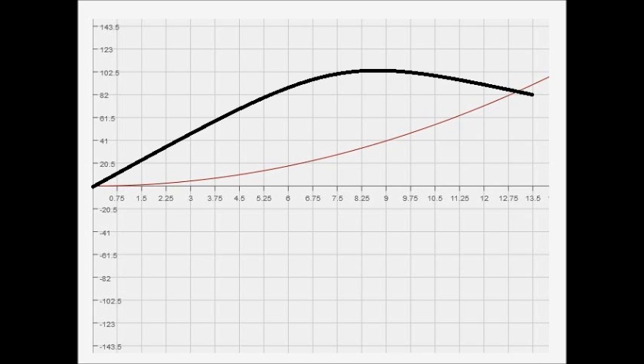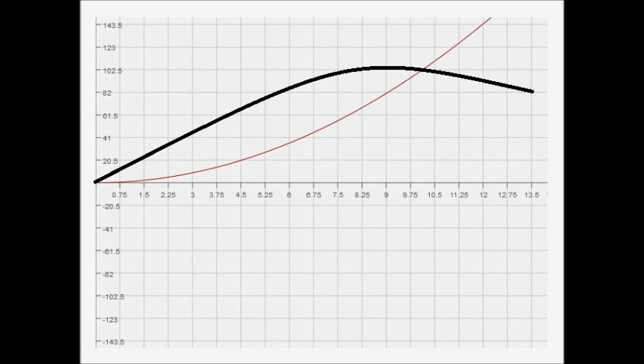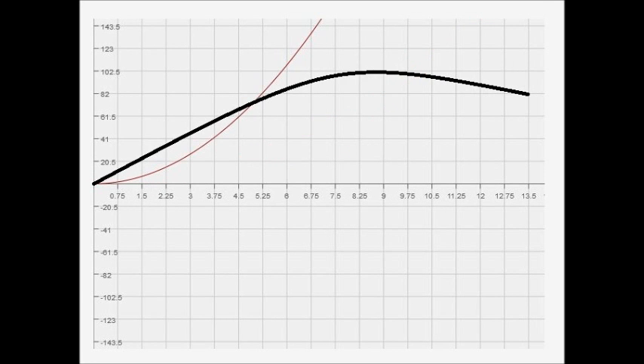With more weights on the arms, the clutch locks up a lot sooner — approximately 10,000 RPM where the force of the engine equals the force of the clutch. Adding even more weight brings engagement down to approximately 5,000 RPM.